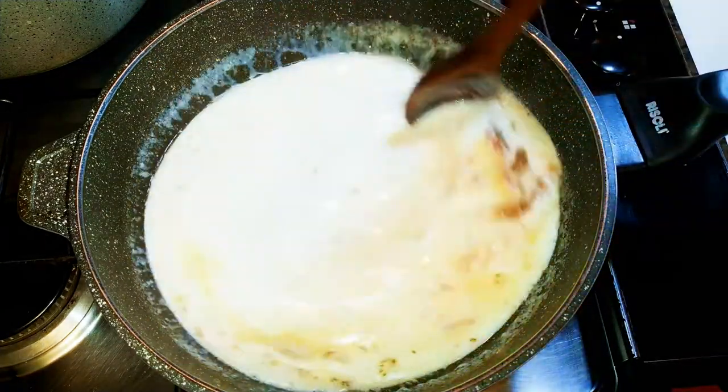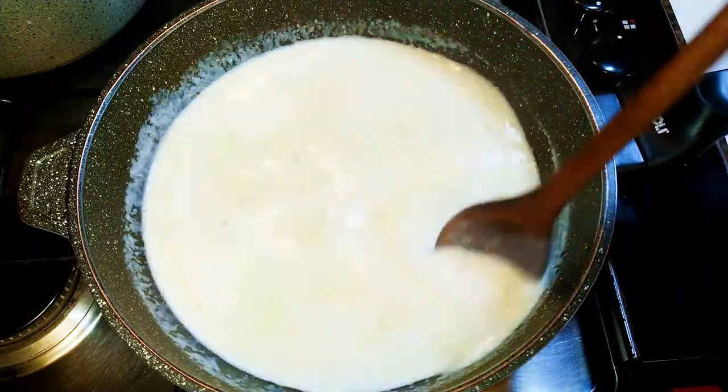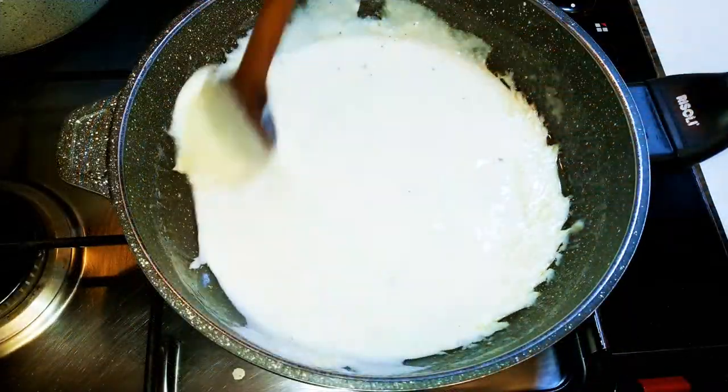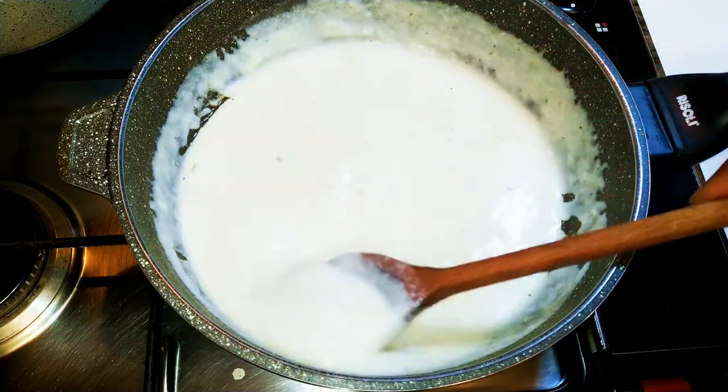Then I'll give it another mix. Don't forget we're doing this on very low fire, so we're going to cook this until it thickens up. As you can see it has thickened up and it is ready — this takes about 10 minutes to thicken.